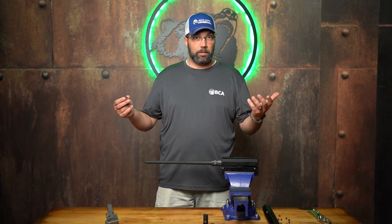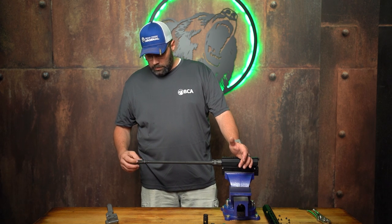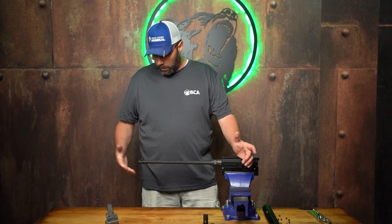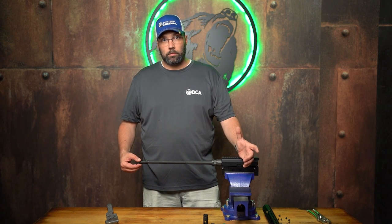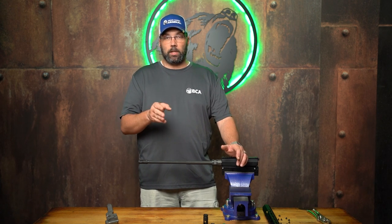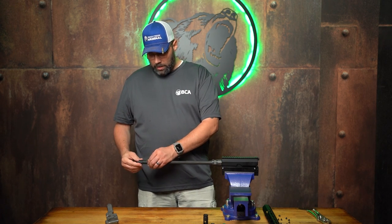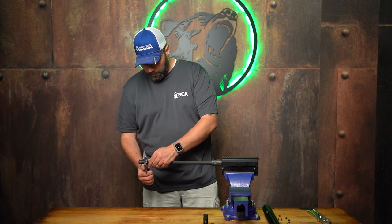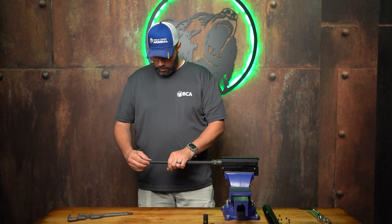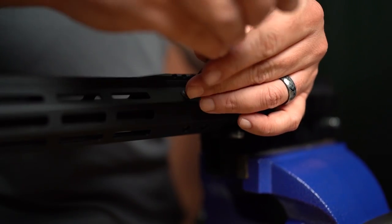I myself just screw them straight on without the crush washer and snug it down to my comfort level. Putting this A2 back on — since this one needs to be timed, righty tighty so clockwise — I screw it on by hand until it's tight. It's not timed upright yet. On the A2 flash hider the bird cage has five slots; the center third slot needs to be directly at the 12 o'clock position for proper installation. I grab my wrench and turn it until timed to about 12 o'clock. The crush washer has deformed and done its job.